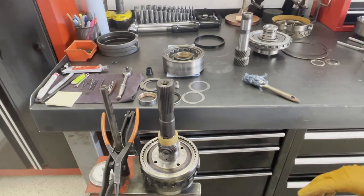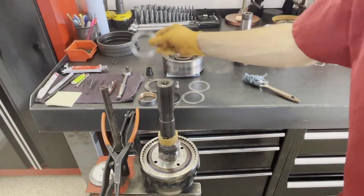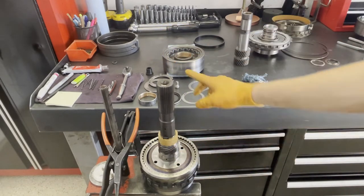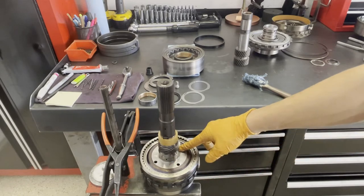As I mentioned, we are going to be deleting this four-tab babbit washer. If you were not rollerizing the rear case, you're going to reuse that — you would stick it right here.